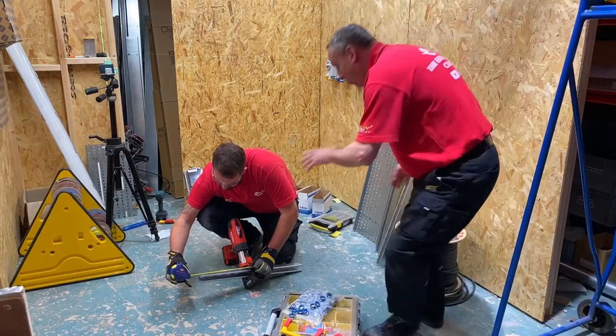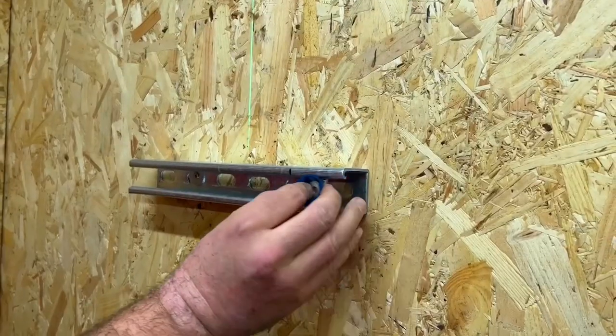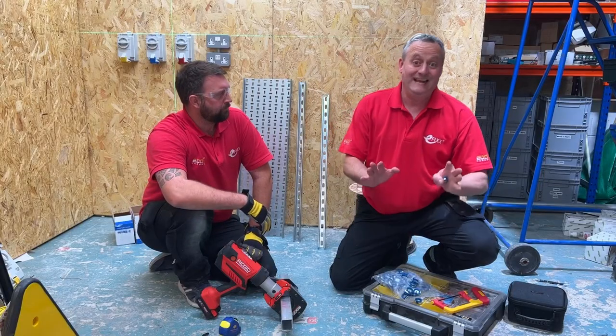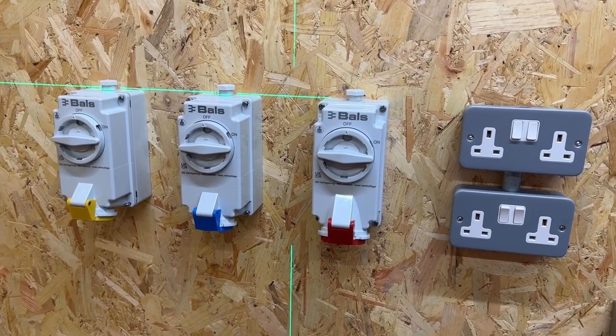Nice to see you trying to save yourself some time and effort there, Rick, with the strut slayer, as well as these easy fit channel nuts. However, I've got a question for you — did you get the email? Looking behind you, I would suggest that with those power socket outlets, you didn't.